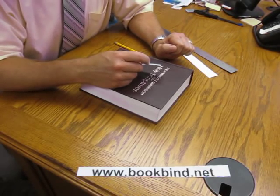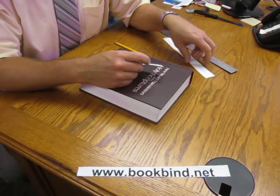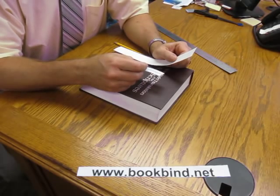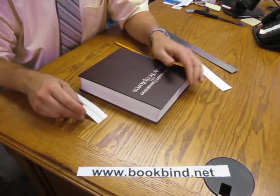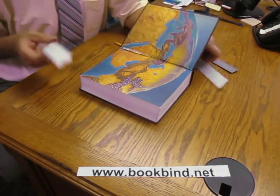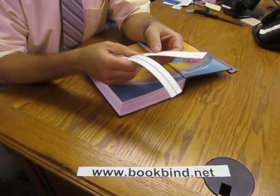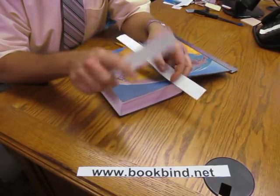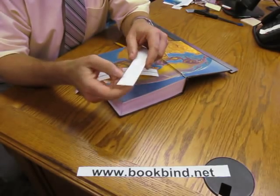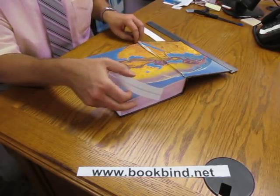Hello, this is Custom Book Binding — we're www.bookbind.net on the web. What I'm going to demonstrate today is how to put on our clear tape repair strips. For example, here's a damaged book. We're going to send you two at one time when you buy them — either a clear strip like this one or a Tyvek strip, which is all white. So you get two Tyvek strips or two clear strips, and they're very easy to use.